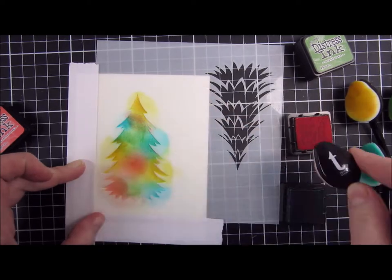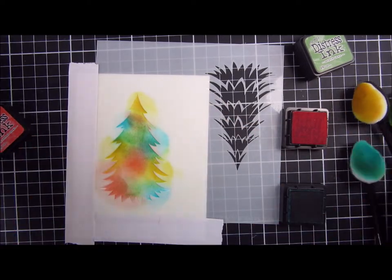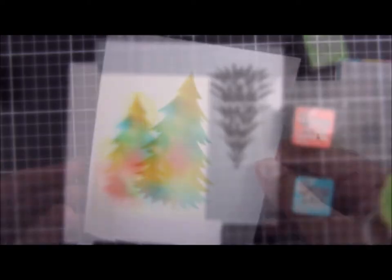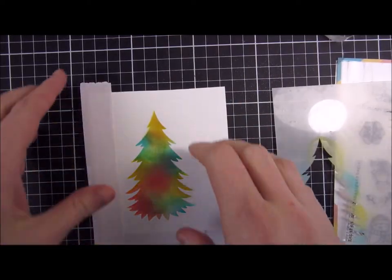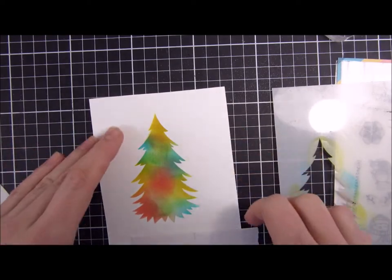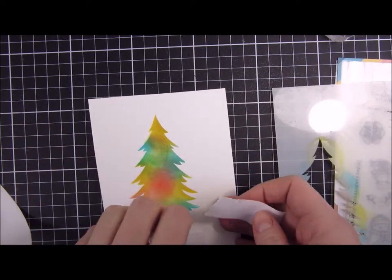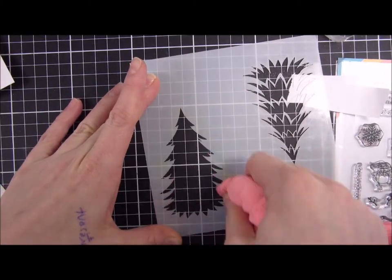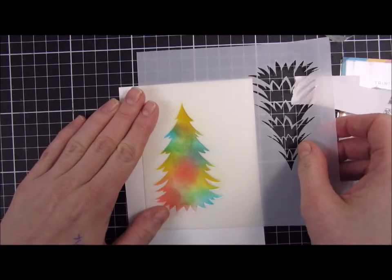I'm featuring a technique — I don't know exactly what it's called — but I saw Jennifer McGuire do something similar where she layered and trapped some colors underneath some heat embossing, and that is what we're going to do today. I removed the mask, cleaned off the mask, and now I will heat set this.